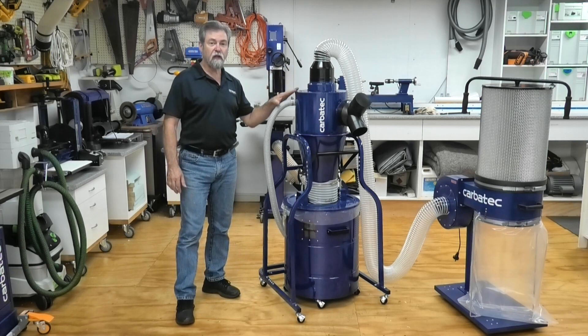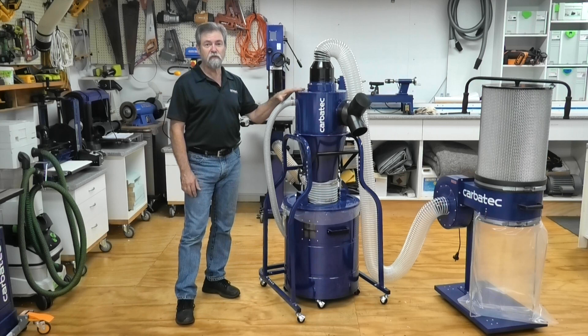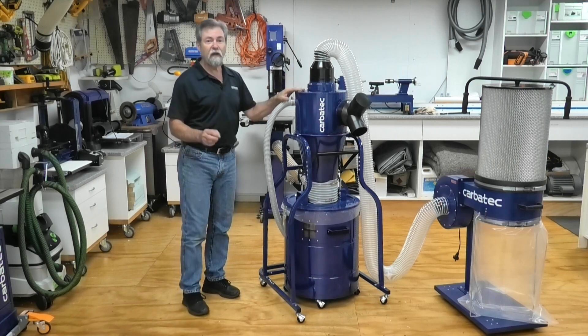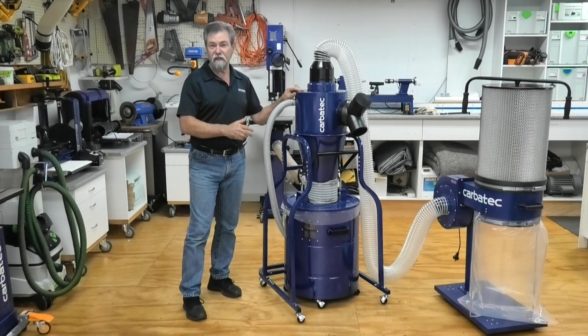Only use the Cyclone dust collector for wood chip and dust. Do not use for liquids, metalwork cutting, or abrasives that may ignite, or hazardous materials.